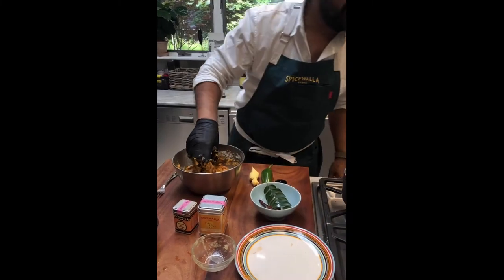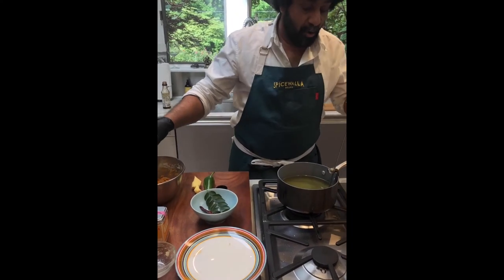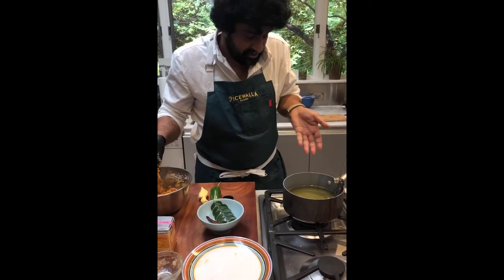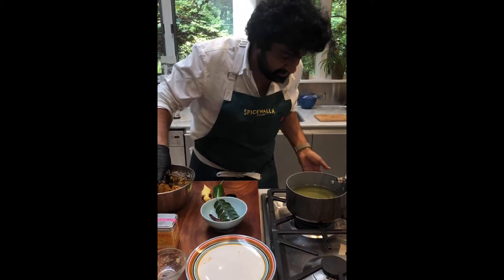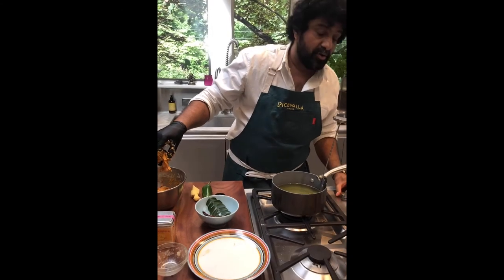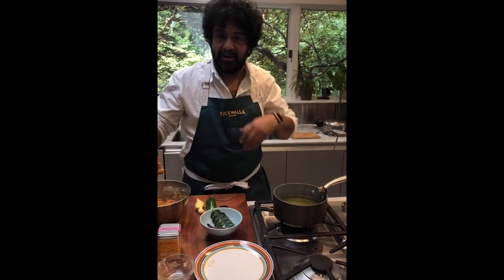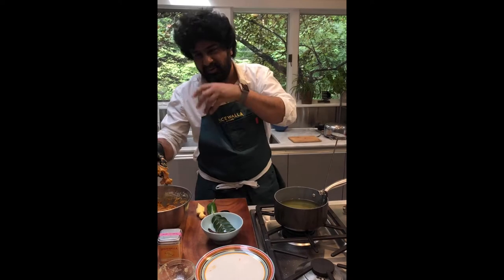I've got my thermometer in the oil — I'm using safflower oil, about a liter in a pot. I keep the thermometer in there to manage and monitor the oil temperature. It got a little hot, running at 400°F, but once you put the chicken in it'll drop right down to 350°F, which is where you want to keep oil — 325 to 350°F.